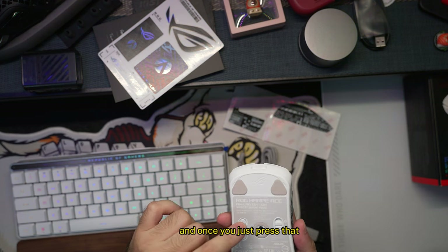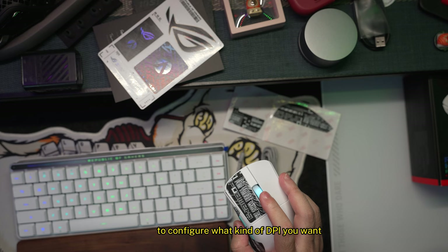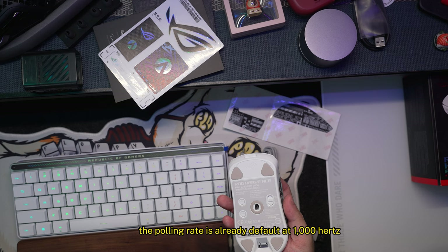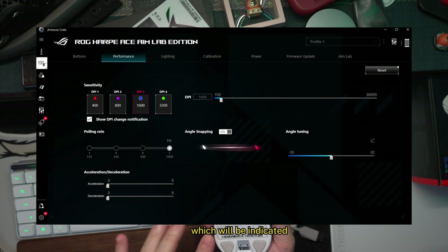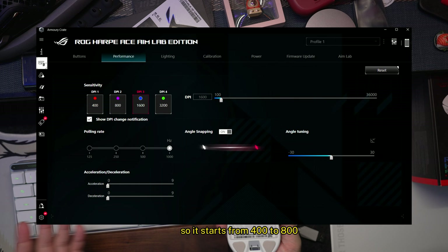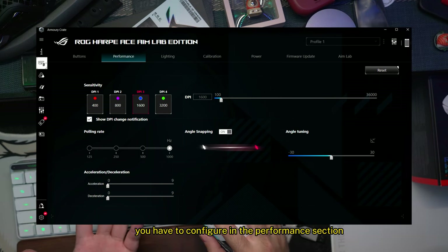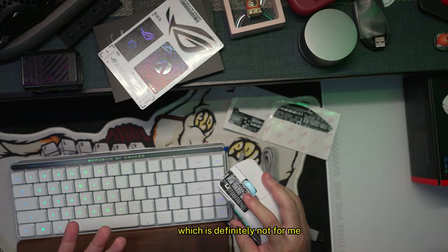Customization on the Harp Ace Aim Lab Edition is pretty extensive. Your DPI button is at the bottom, and once you press it you can use the scroll wheel to configure what DPI you want. The polling rate is already default at 1000 Hz. There are four profiles on the mouse indicated by different colors, starting from 400 to 800 — I'm currently using 1600 up to 3200. If you want to go higher or lower, you configure it in the performance section of Armoury Crate, which goes all the way up to 36,000.